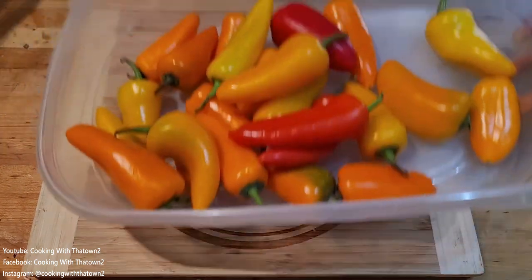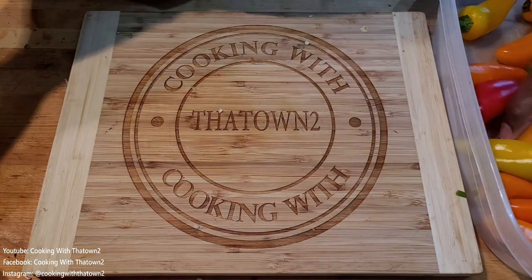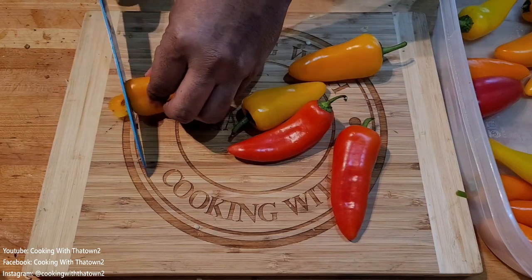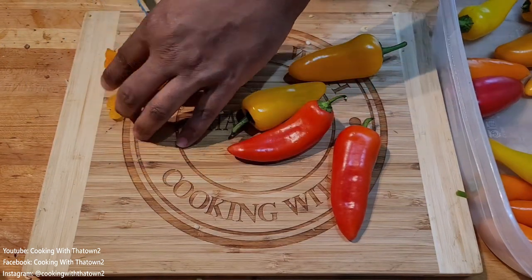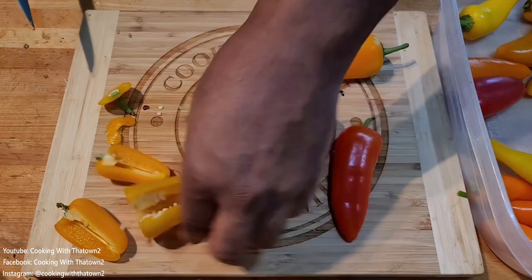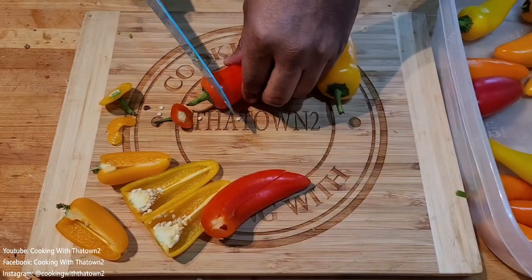Now we're going to start working on our peppers. These are mini sweet peppers — the kind you get in a bag, just a mixture of red, yellow, and orange mini bell peppers. We went ahead and took a knife, cut off the stem at the top, and then sliced them right down the middle.